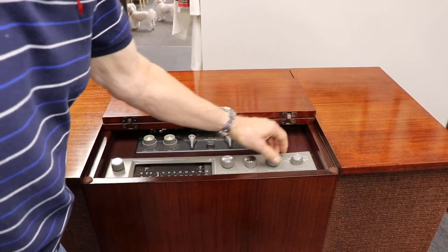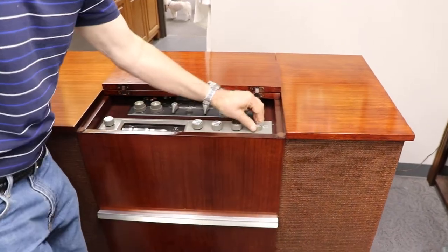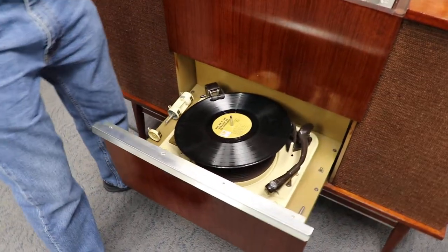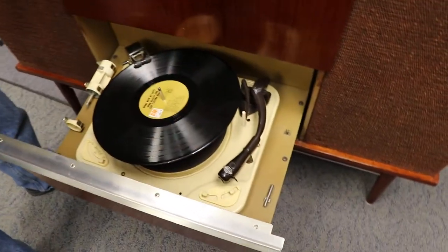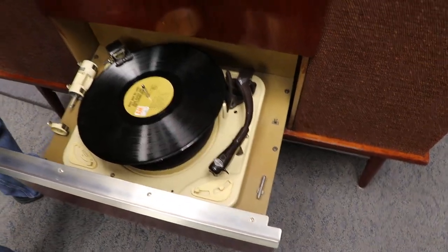Second, we will try the phonograph. I've got a couple records stacked up here. This is a Girard Model A turntable. You see it's got the 45 adapters. It's got the short spindle. And we will eject the first record. I've got two records on it to show you it does work.